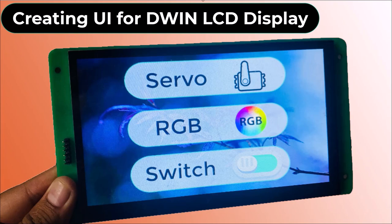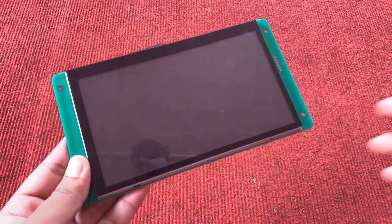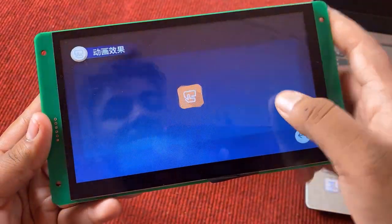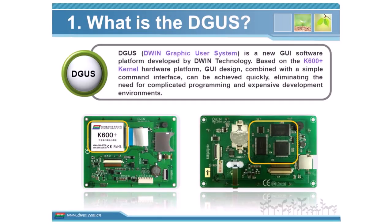Hi everyone, welcome to How to Electronics. This is the second continuation video on DWIN LCD display that I got a couple of days ago from DWIN Technology. In this video, we will learn how to create a beautiful UI using a software called Digus.